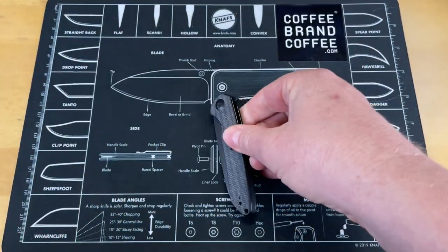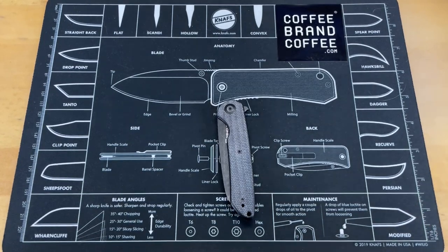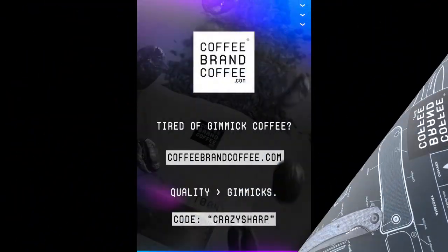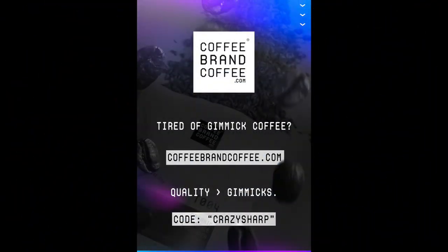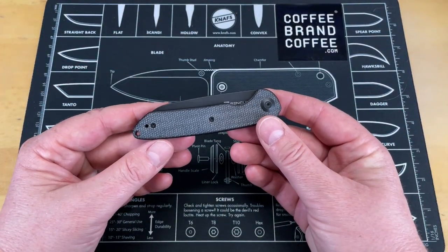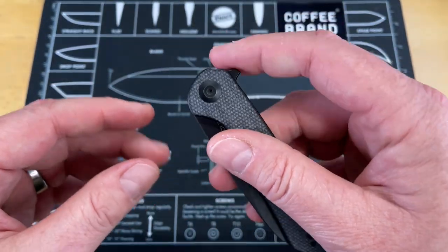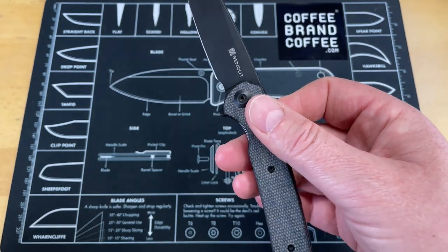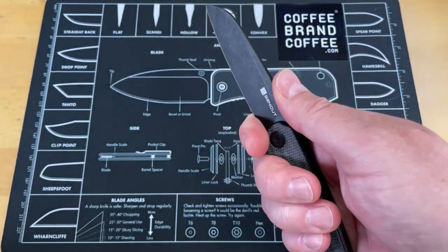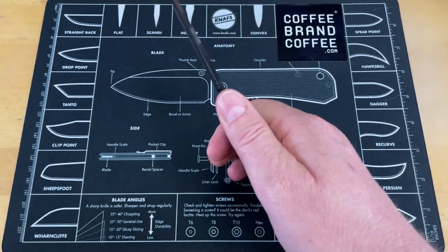So that's the good stuff about the knife. Let's turn it around and I'll tell you the couple small little things I have found, which are very minimal. It's a little thin for my hands, in my opinion. It does have a tendency to be a little thin in hand, which means if you have big hands, it might not feel as comfortable.